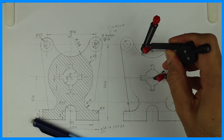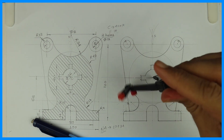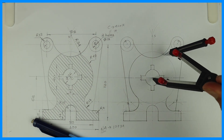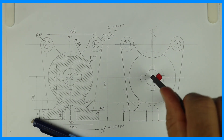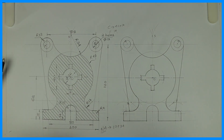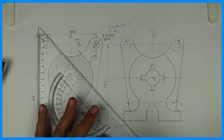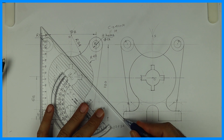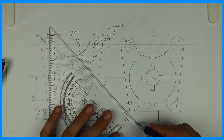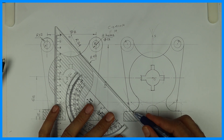And from center C we can draw radius 40. After that we'll draw the hatching lines which are inclined at 45 degrees, and the distance between these two lines would be somewhere around 2 to 3 millimeters. Thank you.